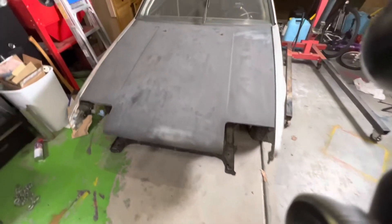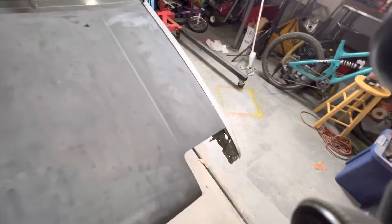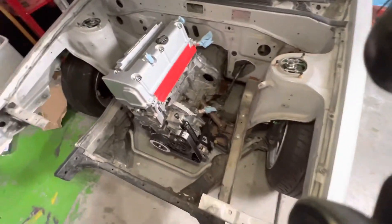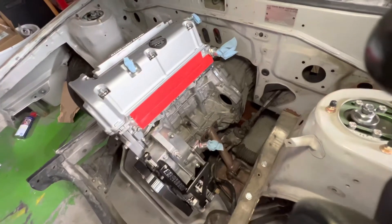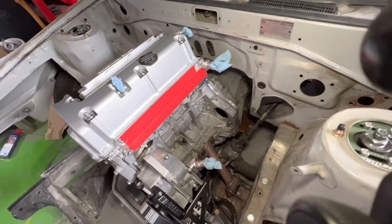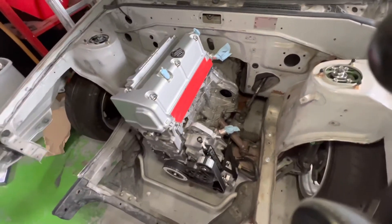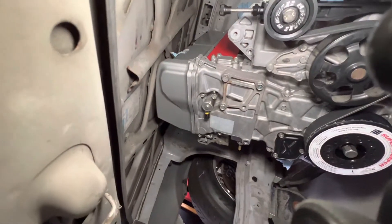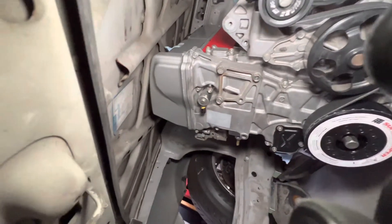Alright guys, check this out — after a lot of sweat and tears, we got the engine in place, mounted to the transmission, clutch and flywheel in. Hood opens and closes without hitting the engine. Well, I guess it touches the support, but we can get rid of that.